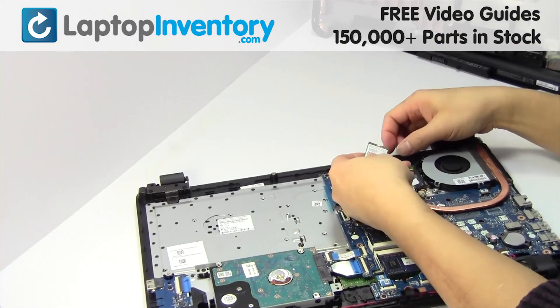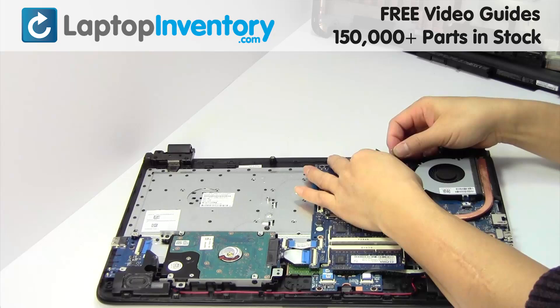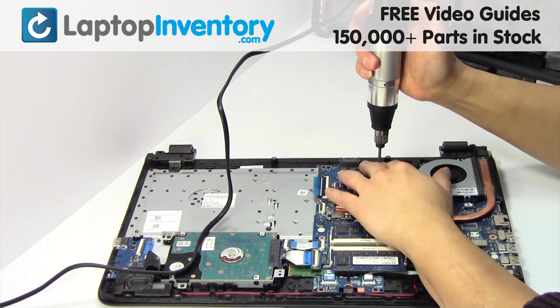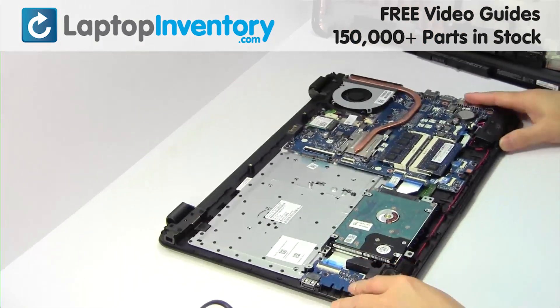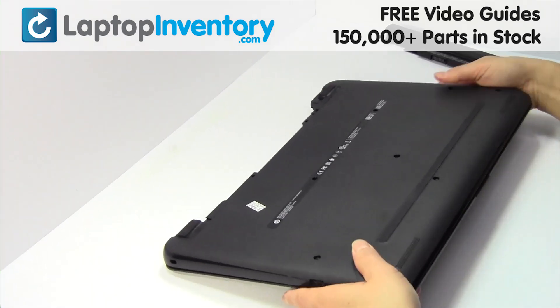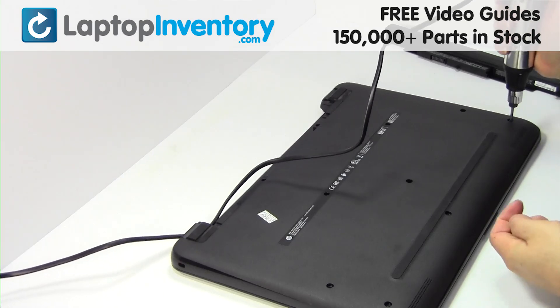We will now install your new Wi-Fi card. Place the screws back in. Put it back in place. Place the screws back in.